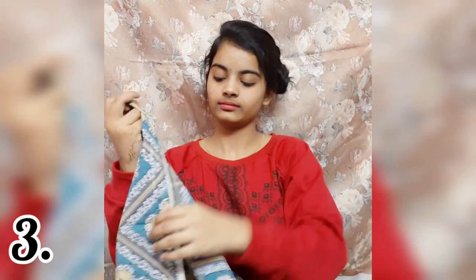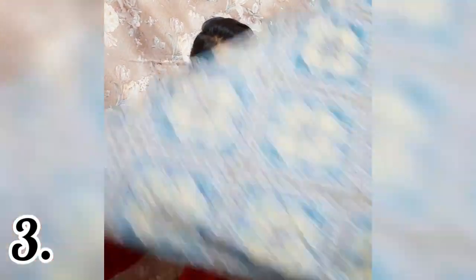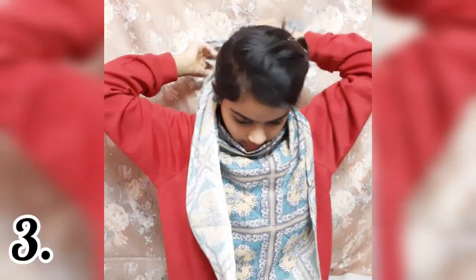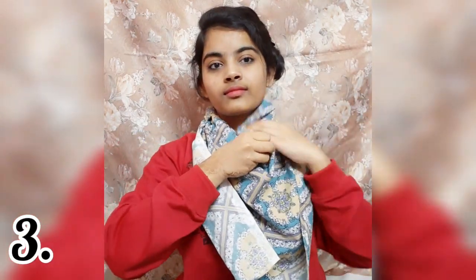Moving on to the third one — I have a scarf here, it is a little small. I will show you how to fold it in a triangle, like we normally put a scarf. Then we have to fold it from the edges, fold it from the folded side, and then fold it from the neck.